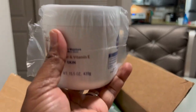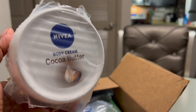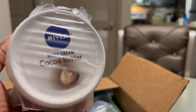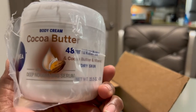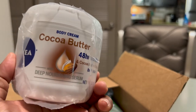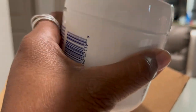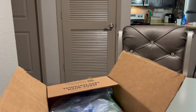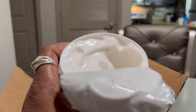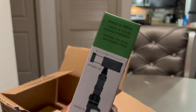I ordered this Nivea cocoa butter body cream. I like my legs and stuff to be really smooth — I just wanted to try something because my skin gets pretty dry. It smells pretty good too.